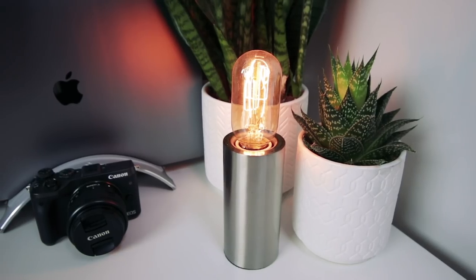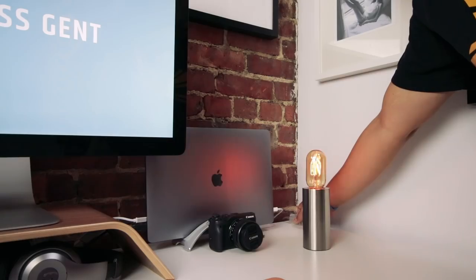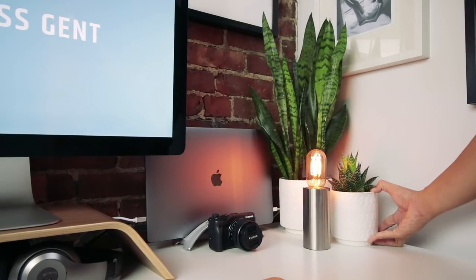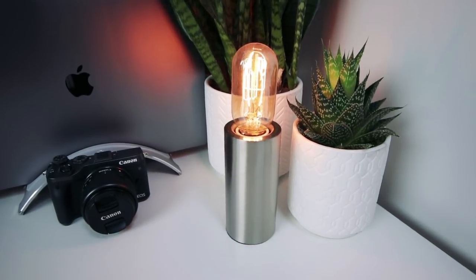Finally, the desk lamp. I didn't go with a task light because I don't do much reading or writing at my desk, but I did want a bit of ambient light. So I went with this small pedestal table lamp from West Elm and use a 25-watt Edison-style LED bulb. It adds a nice warm glow to my work area and a little bit of ambiance, just like the plants do.